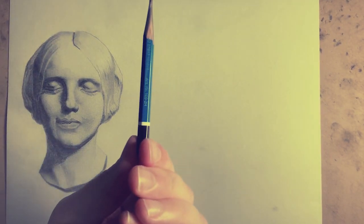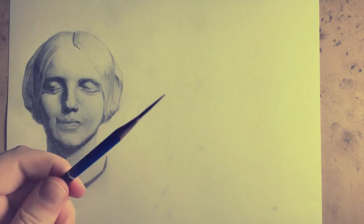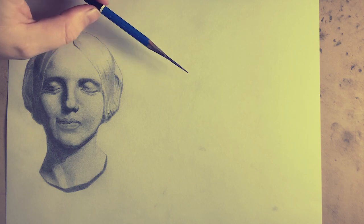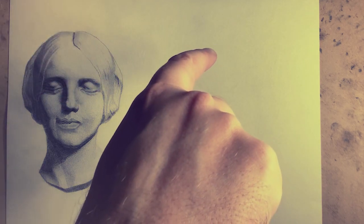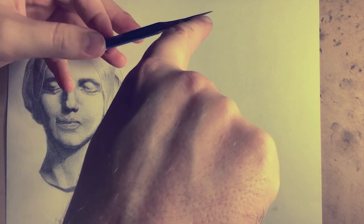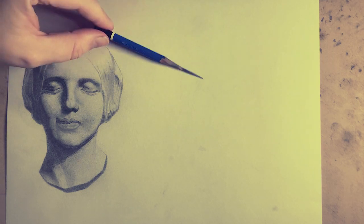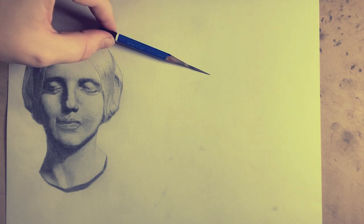I recommend you grip it right at the end - use a candlestick grip, not a tripod kind of grip. Because what you're doing is you want a super light touch. When I'm holding it like this and it touches the paper it'll fold according to the paper - it's not going to be stiff and put pressure on. The pressure is going to be relieved because I've got such a light touch. It's almost like a hinge at this point. Go over the paper super light - it might not look like anything's coming out. That's good because you want to layer. Just keep going and keep layering.